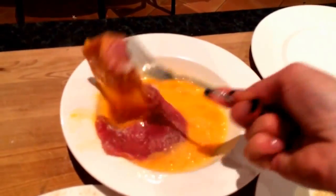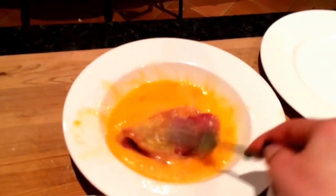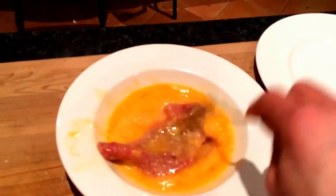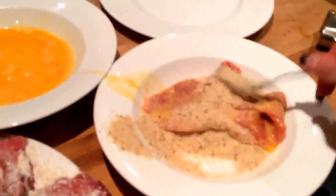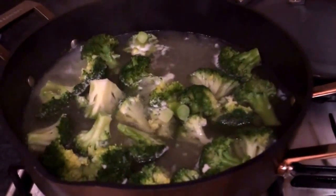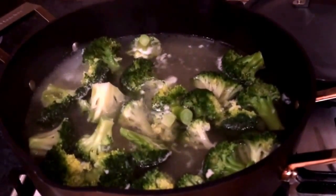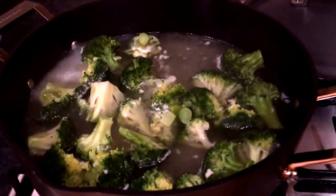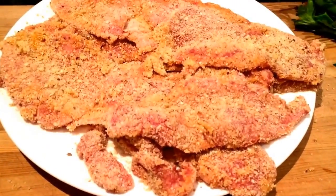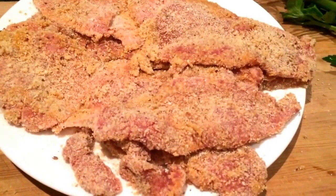Now we just place the veal in the egg and give it a toss around — sorry, I'm taping with one hand and cooking with the other, but that's just how I roll — and then coat it with the breadcrumbs. The broccoli is looking beautiful; I just crushed a bit of garlic throughout so it is just smelling delicious. The veal schnitzels are all crumbed and ready to go.